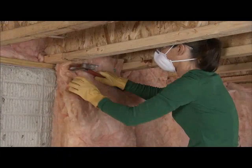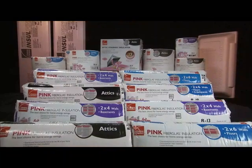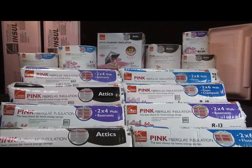This video will give you the know-how you need to do the job right. You'll find Owens Corning insulating products and friendly, knowledgeable project assistance at your local home improvement store.